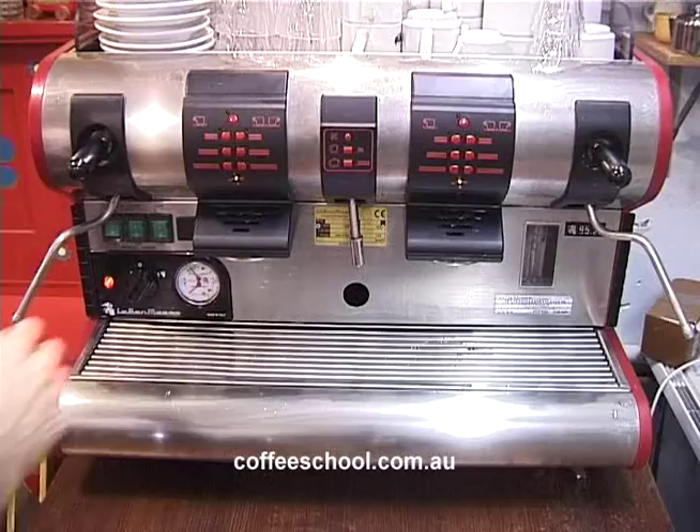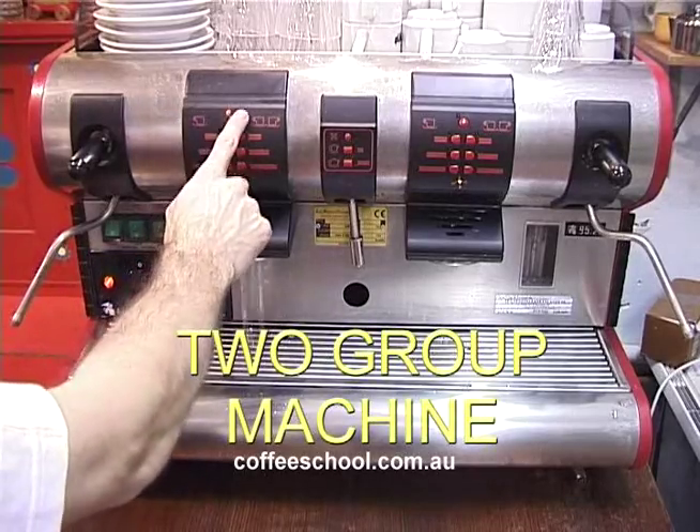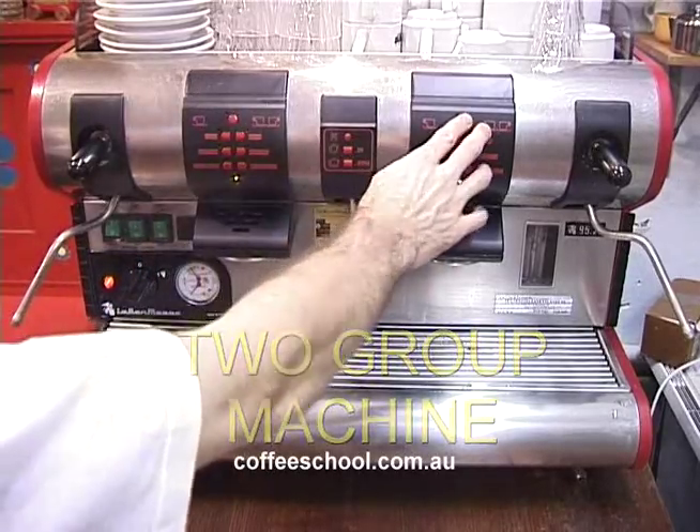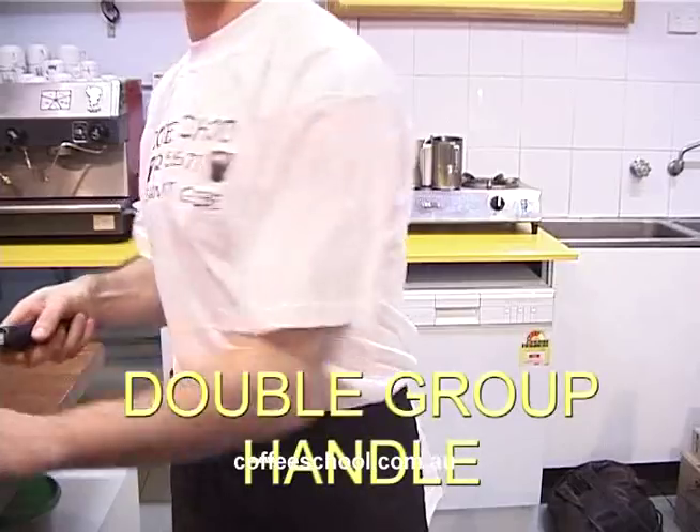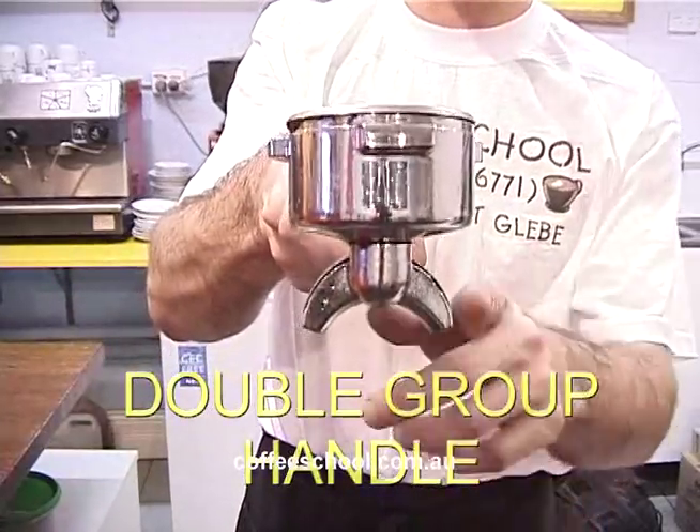We have one group head here and this is the second group head. This is called your group handle. You see there's just one spout. You've got also a double shot group handle — double shot, two spouts.